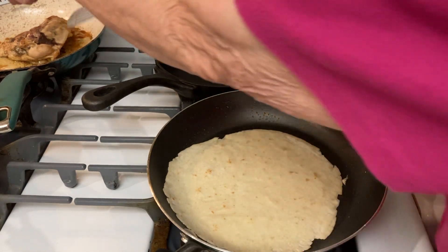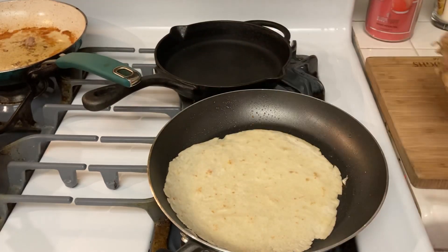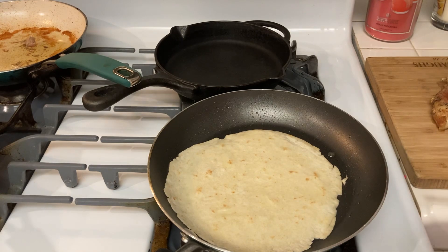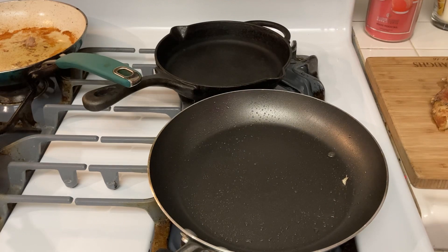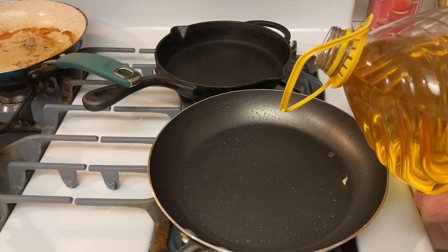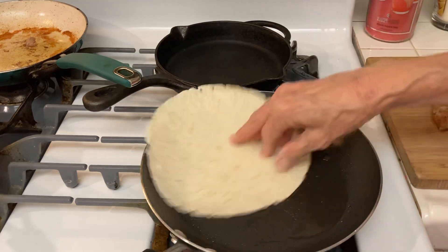I'm making chicken — this is the third night of chicken. Here are the chicken breasts. It won't bother me to eat chicken a lot. I need a little more oil. I just think it tastes better if you fry your tortillas a little bit.